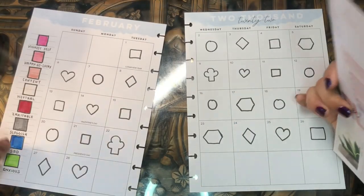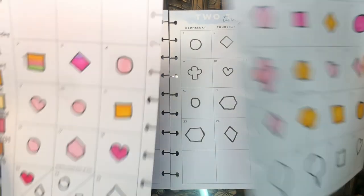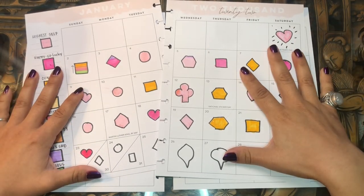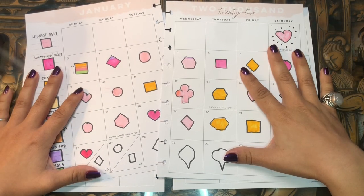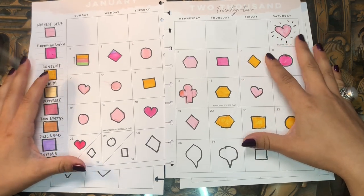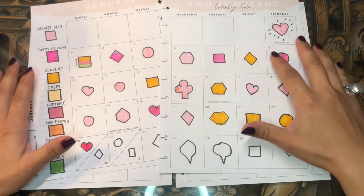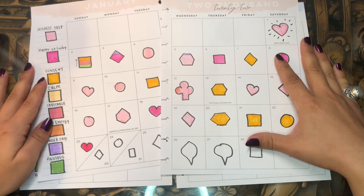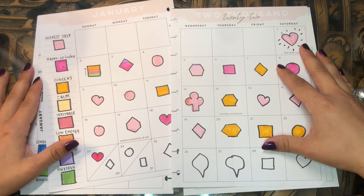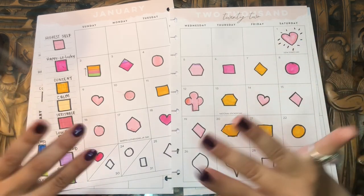Anyway, that is my mood tracker! I hope you enjoyed checking out this video. I'm excited to start filling in my February mood tracker once the month starts. Let me know how you track your moods, if you track your moods, if you're interested in starting — and let me know any tips you have for mood tracking and how you keep up a good mood. I'll see you in the next video, bye!